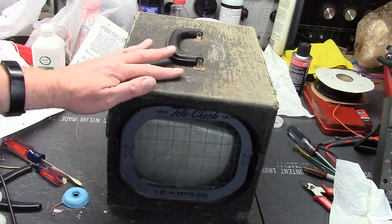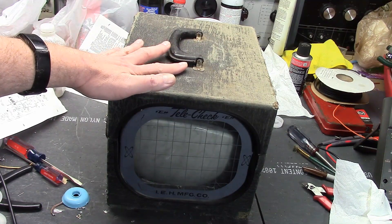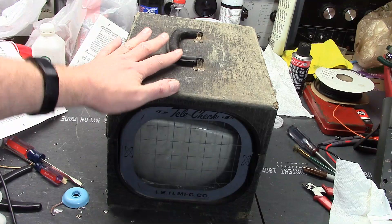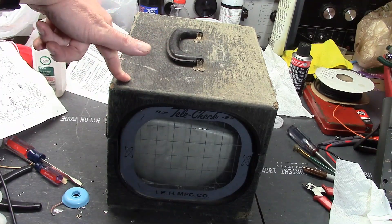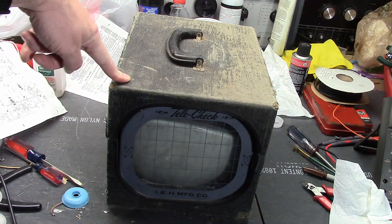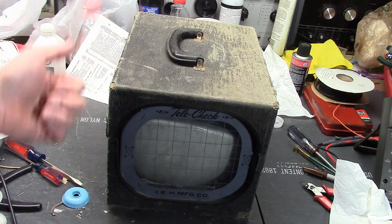You may have seen me use this on a few projects over the years. I have two of these — one that's in great condition, and that's the one you've seen me use. This is the other one. It's falling apart, it's in miserable condition. What are these? It's a picture tube and a yoke with a bunch of clip leads on the end.